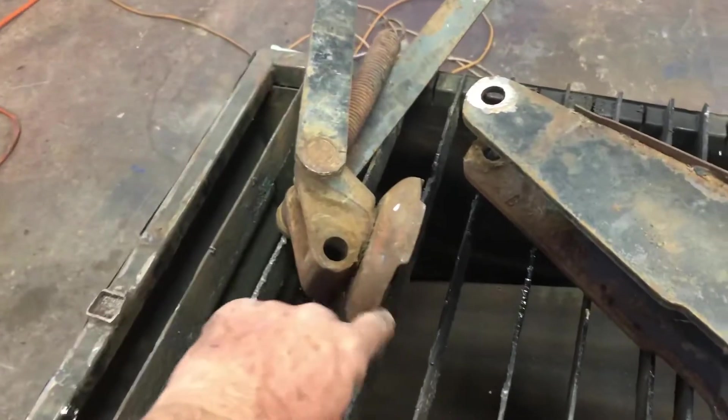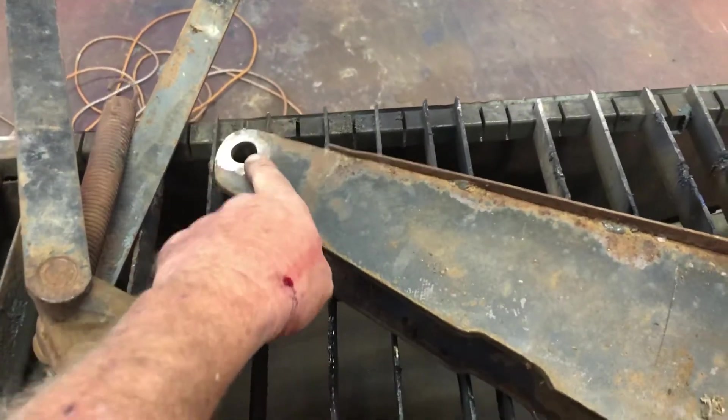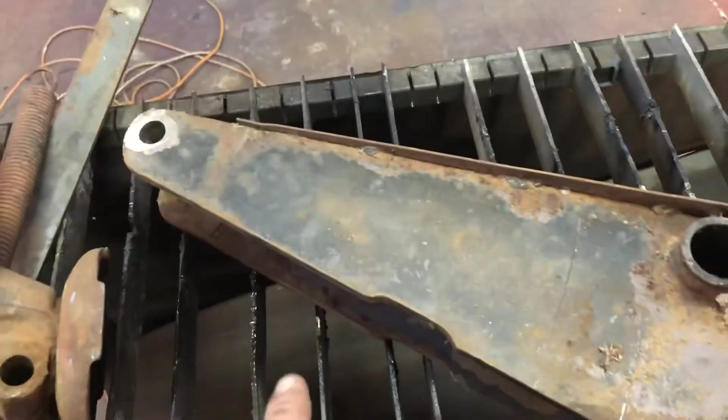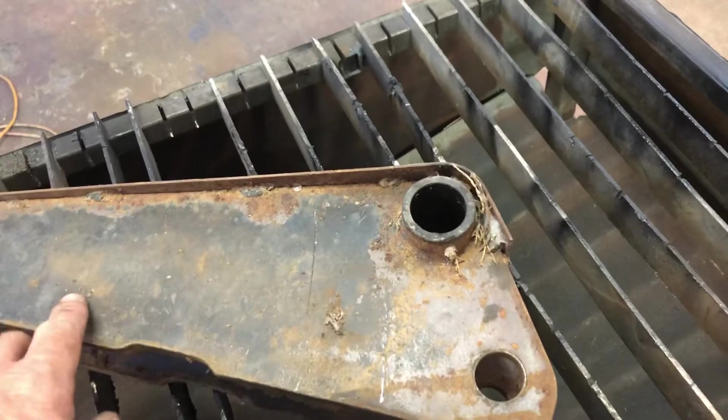Here's the lip right here. There was a pin that was pressed in right here — I just ground it off and drove it out of there. And what I'm going to try to do is square this up.